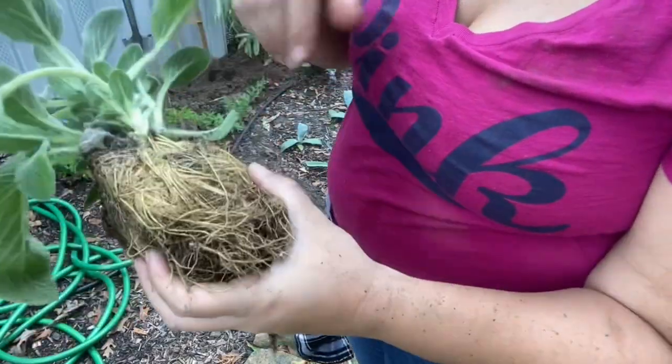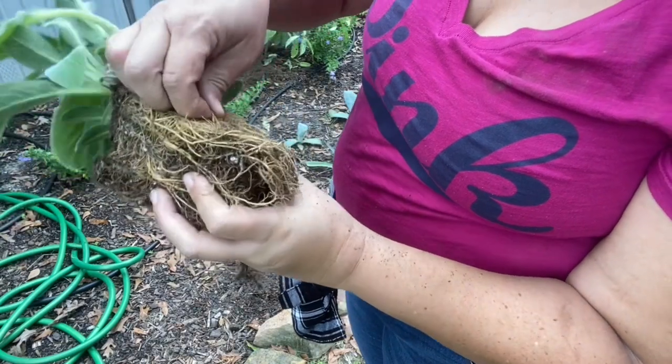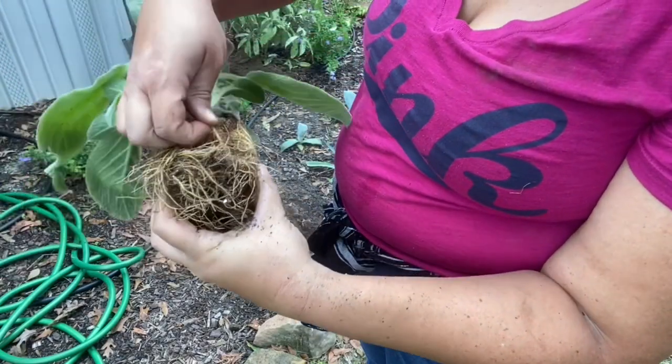That root system is insane. Oh my god. As I am working these roots, it smells like carrots — a very sweet carrot smell. It is interesting.